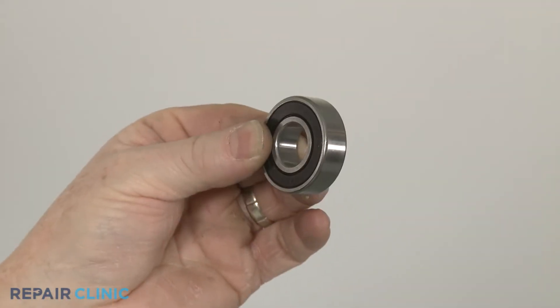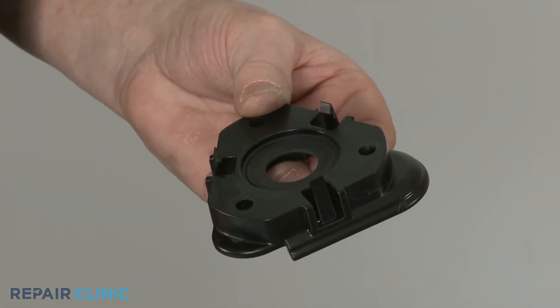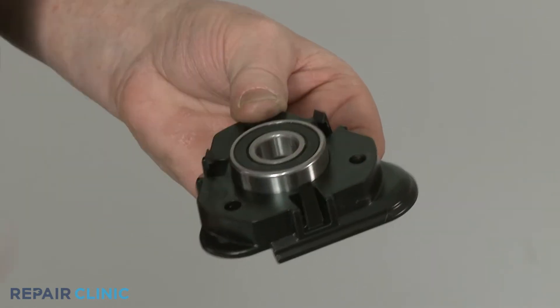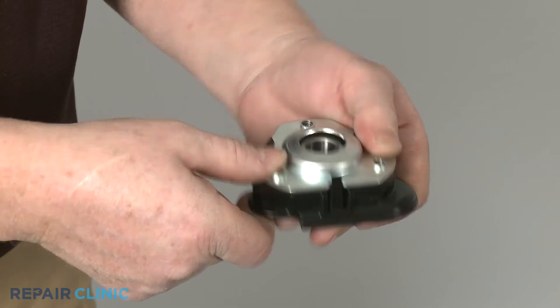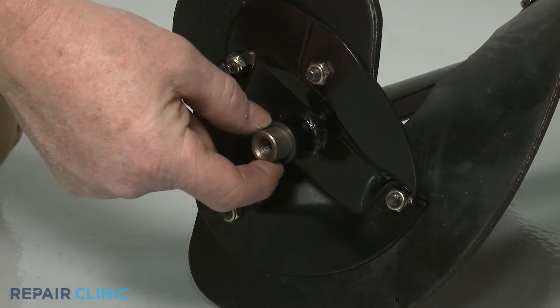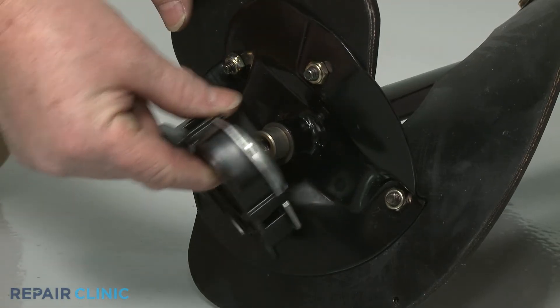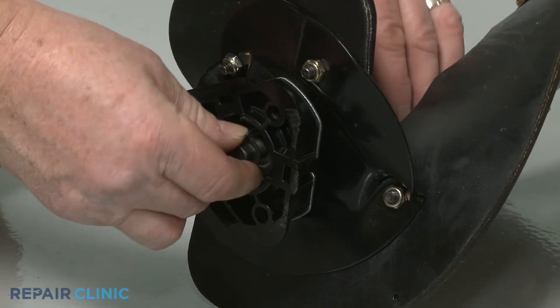Before you install the new right side auger bearing, make sure the washer is in place in the spacer. Set the bearing into the spacer and snap on the flange. Make sure the washer is in place on the auger shaft, then slide on the assembly and thread the bolt to secure.